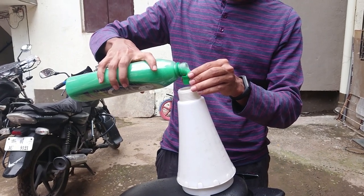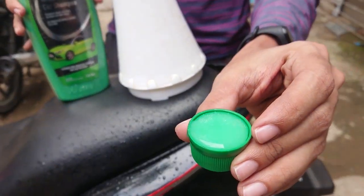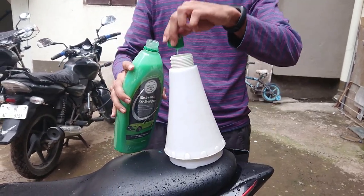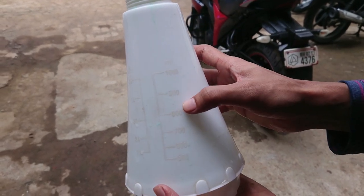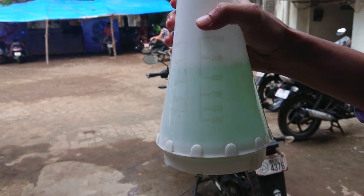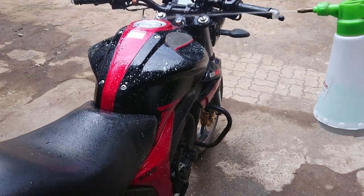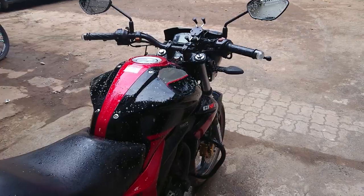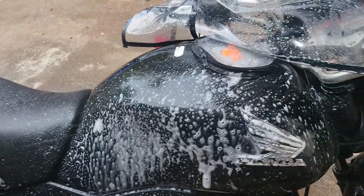For a car you need more shampoo, but for a bike you can use approximately 2 caps full to a 1 litre bottle. You can see the markings on the bottle — I usually fill up to about 800ml. If you fill more it will dilute it, and less will make it more concentrated. Now pump it and start spraying evenly on the surface. Remember it's not a foam shampoo and I'm not using a foam gun, so you can't expect much foam. Although if you make it more concentrated it will definitely generate a thick foam.